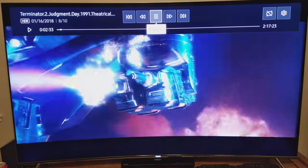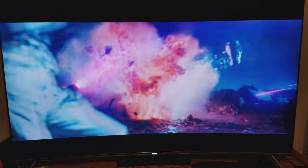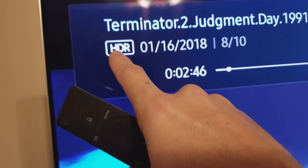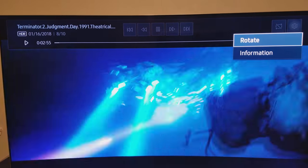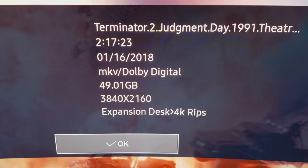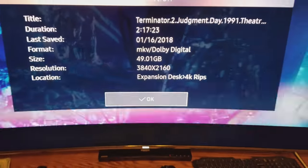We've got Terminator 2. I've already watched it, so it's remembering where I was. Again, that shows our HDR is active. This one is 4K and almost 49.1 gigs — huge files.